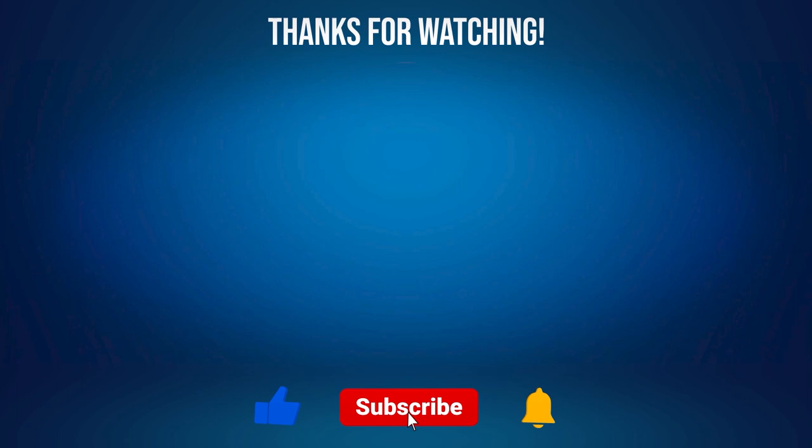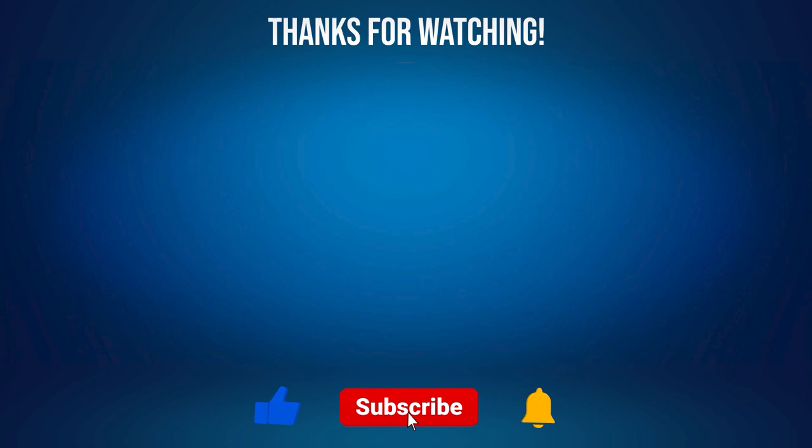If you enjoyed this video and want to see more, hit the like button or leave a comment. Make sure to subscribe to our channel and click the bell icon to be notified when we upload new videos. Be sure to follow us on our socials to stay up to date with everything Long McQuaid.